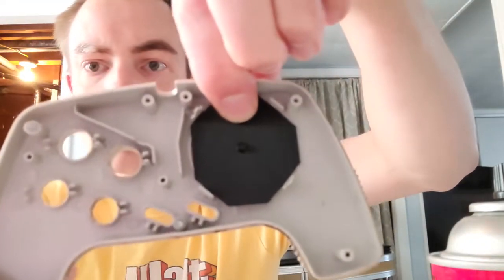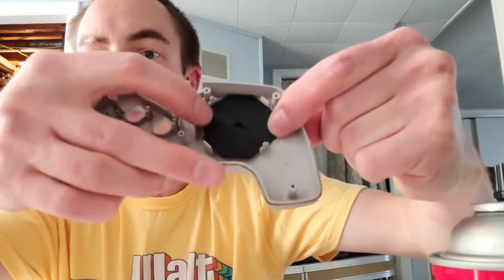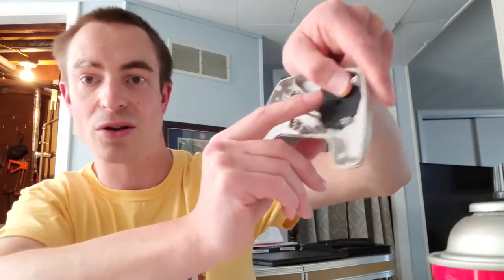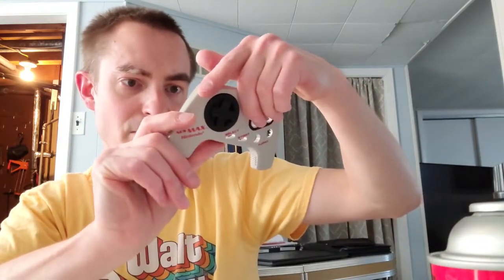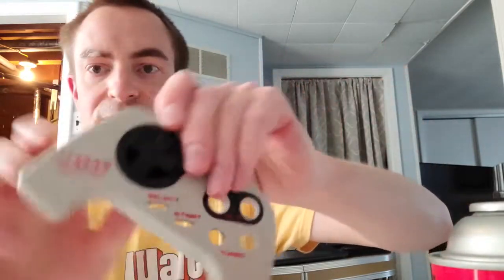I thought it was going to be a similar shape as the original sliding pad but it's different. That looks about right. So when you look at it from the back, the right side is short and the left side is long. The top and bottom are the same. That's the best fit as you can see.